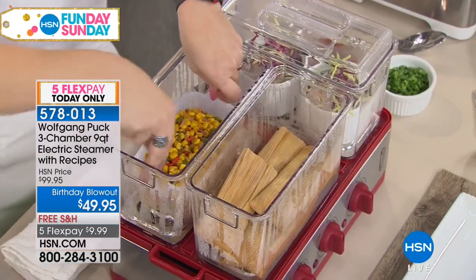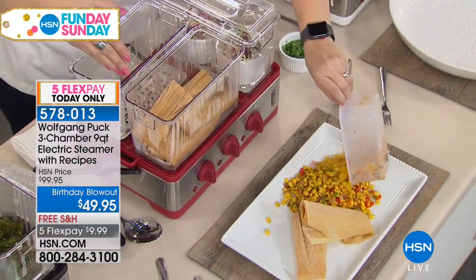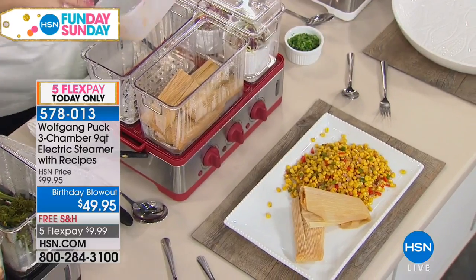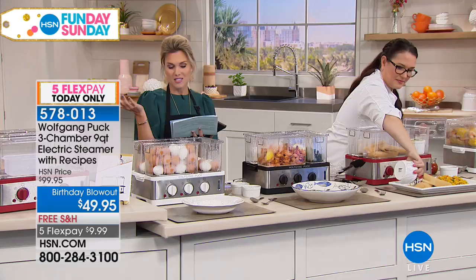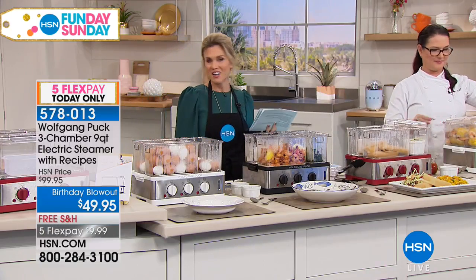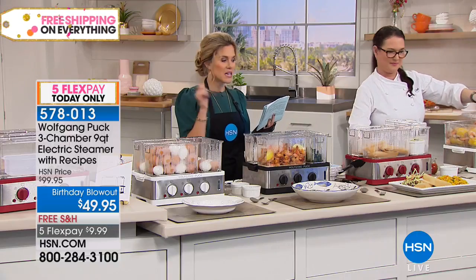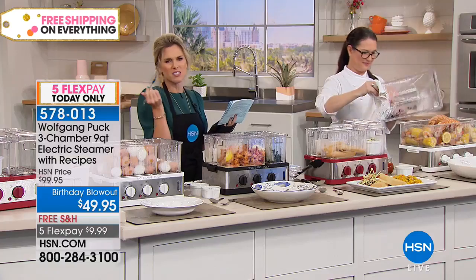It's a three-chamber, nine-quart electric steamer so you just plug it in. We're also going to send you home with a ton of recipes. Marian has a book called Simply the Best Steamer Recipes if you want to add that onto your order to really maximize on your steamer. Get started — get it home for less than $10.